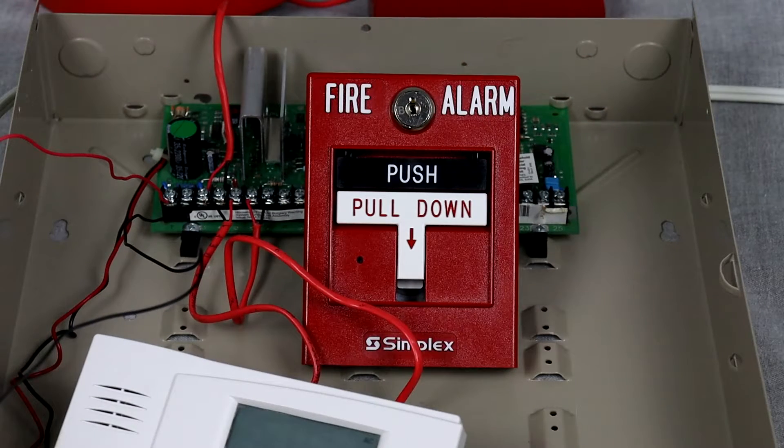Going over to the initiating device, I have my Simplex 4099-9006. I have this hooked into Zone 2. By default, these panels for Zone 1 are configured for two-wire detectors. And for some reason, I just could not get this to work properly on Zone 1, even if I change the Zone type. So I'm not sure what's going on with that, so I just put it on Zone 2.